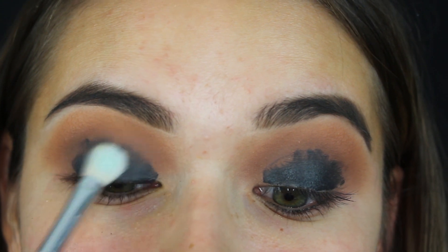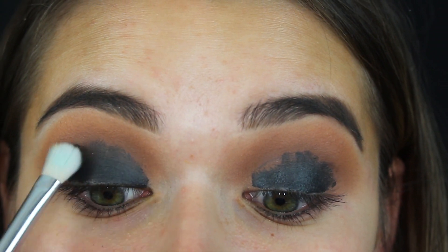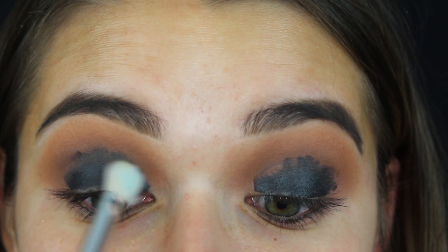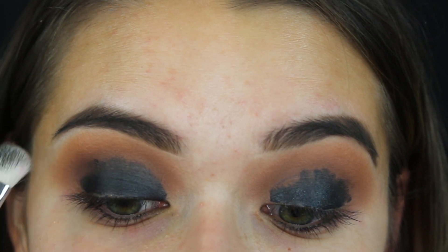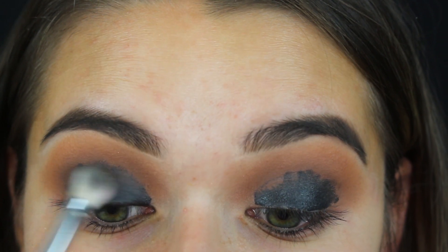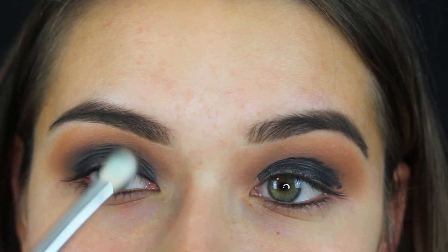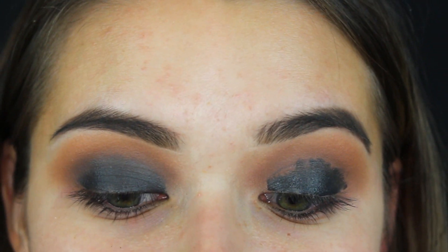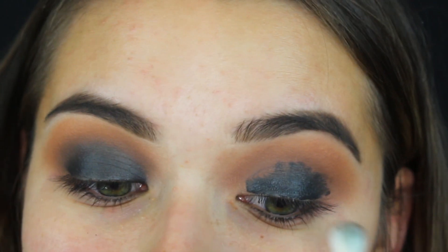Picking up my blending brush, I'm going to blend that out — patting it down and then blending it out. I go in with patting motions first and then blend, flipping the brush to blend out the edges. Don't worry about the edges right here because I'm going to use a different brush and add a little bit of Ritual back into the crease.